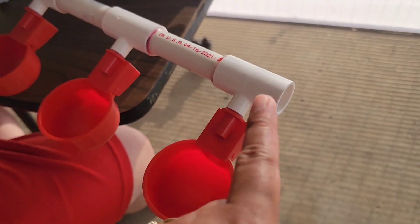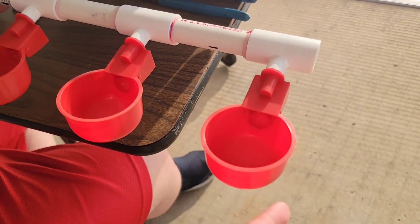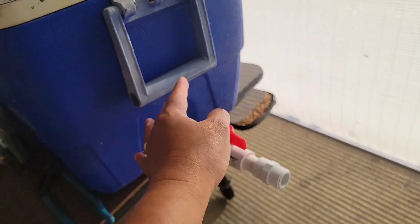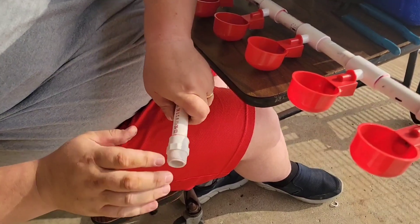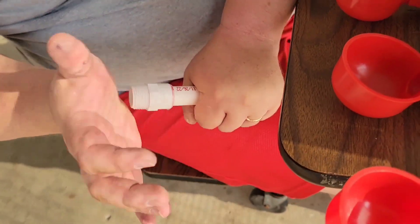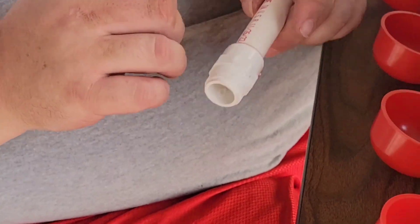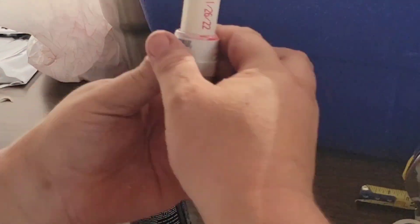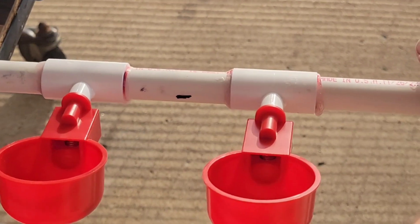This open end right here is where the water will enter. We're going to attach this to a tube that is connected to the water storage, which is the igloo cooler. We're adding a threaded coupler to another PVC pipe. Apply glue on the other end of the PVC pipe and we're going to attach it to the open end of the cup.